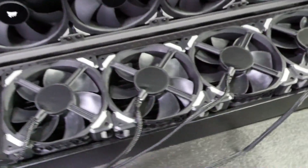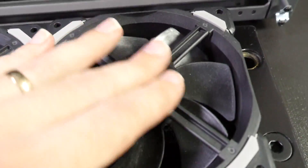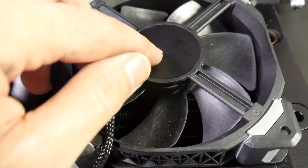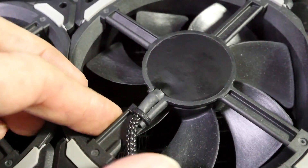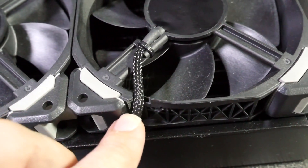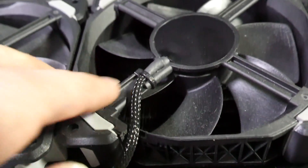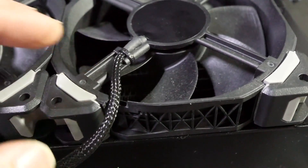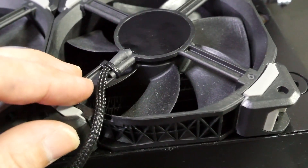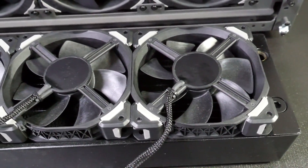First of all, I have already modified the fans — you don't have to do this — but I've removed the sticker and replaced it with matte black vinyl because it's cleaner, and because I've sleeved all the way into the center of the fan, I've had to modify the fan frame. I've cut a section out just here so that I can run the sleeve cable through, and cut another section off just there. But really you only have to sleeve to here; you don't have to sleeve right back into the center, so you can avoid doing all of those fan mods if you want to.